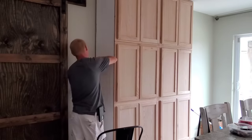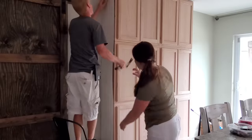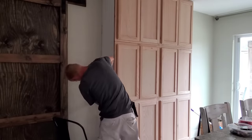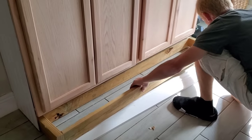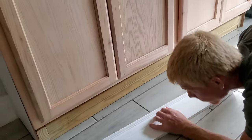Right here we are just using some liquid nails to attach the bead board. The cabinets are so thin that you can't really use finishing nails or even the nail gun to place this on the side of the cabinet, so we just glued it on. Then we're putting this little wood frame underneath, which is what's going to hold our baseboards along the bottom.